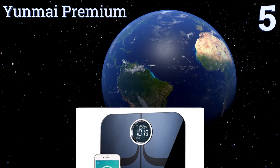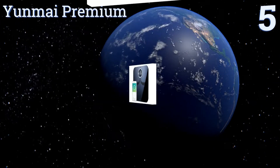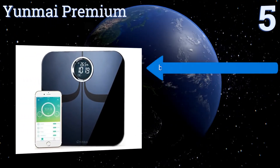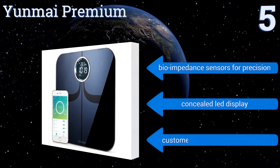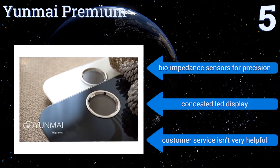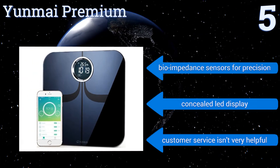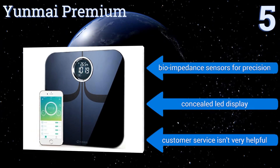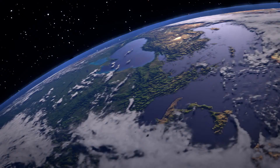Halfway up our list at number five, the Yunmai Premium features ultra-thin edges with a sturdy curved shell bottom built to withstand constant use. Within seconds of stepping onto its surface, it records 10 different essential health measurements including muscle rate, bone mass, and body mass index. It boasts bio-impedance sensors for precision and a concealed LED display, but the company's customer service isn't very helpful.